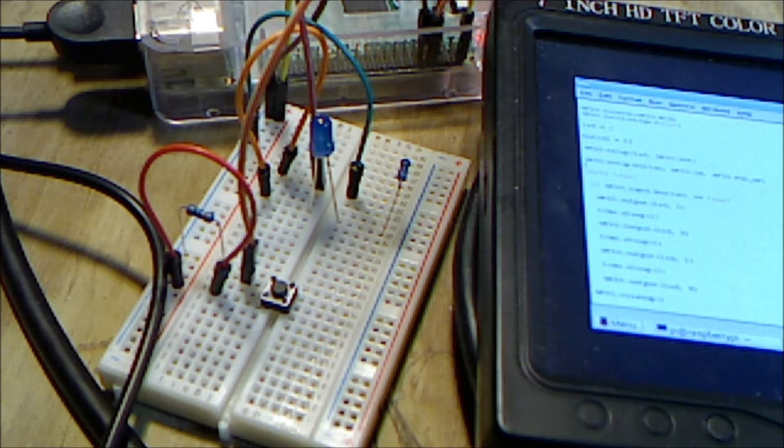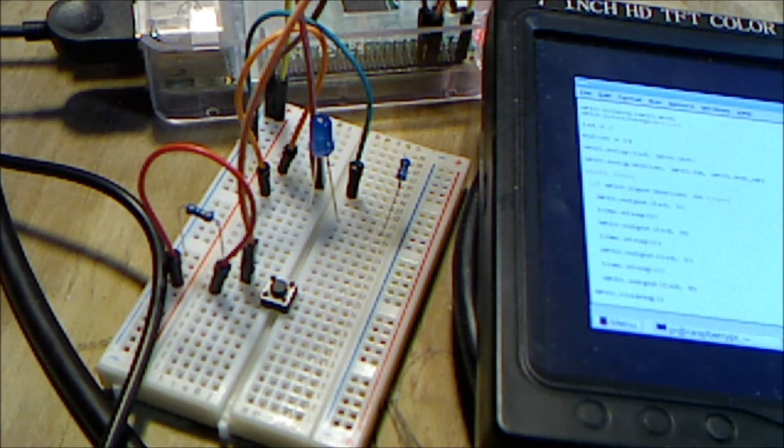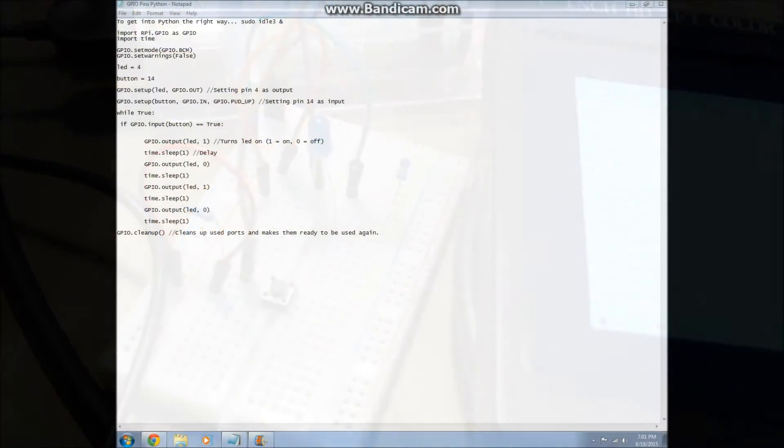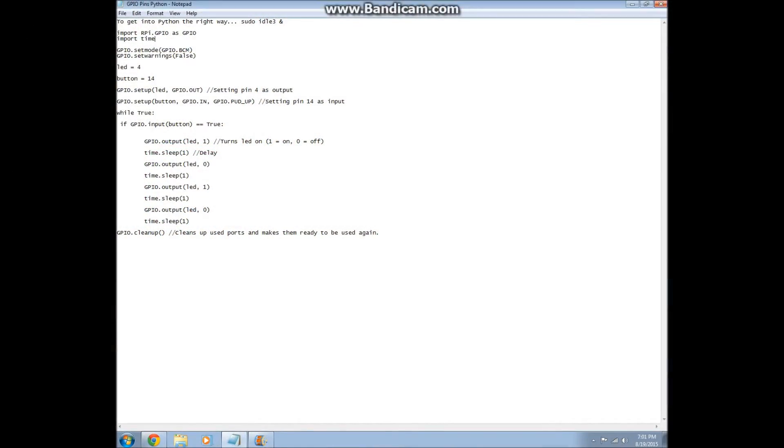This is wired basically the same as every other circuit — you've just wired in your LED. This is the code that I'm using for that project. It's actually in Notepad since none of this would be valid in Python itself, so just bear with me. The colors will be different on your Pi.